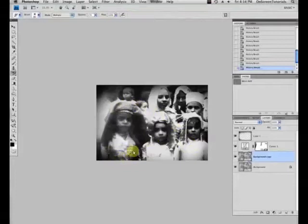Help, help — that's what a retoucher does. The retoucher doesn't change; the retoucher helps. Now I go to screen mode for my history brush, screen mode.